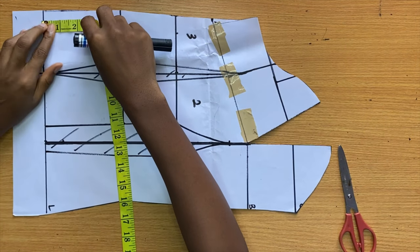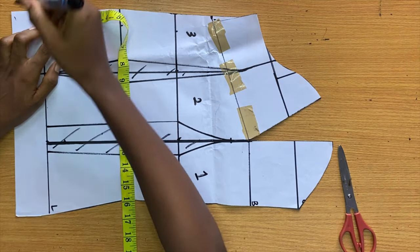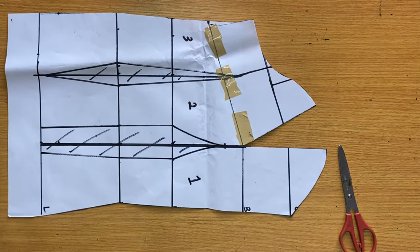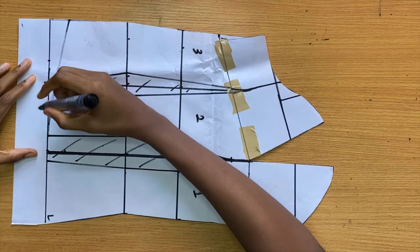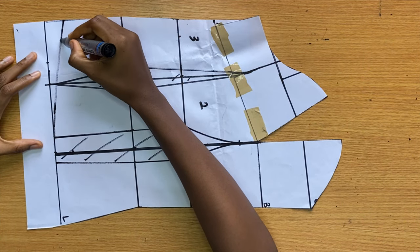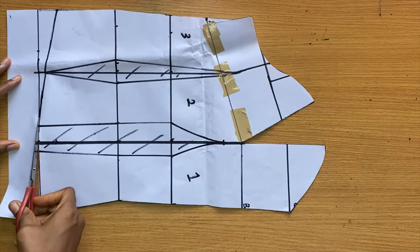I'm coming up by one inch on the side and connecting it with a curved line towards the center front — this gives the top a curve at both sides.